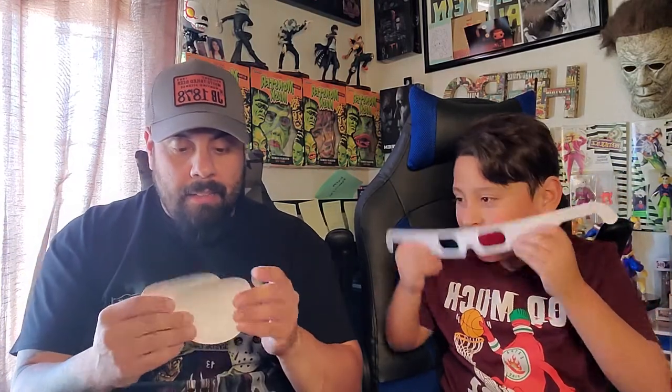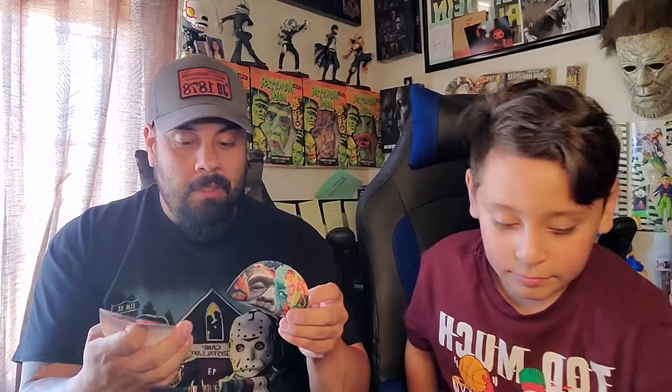We also got these stickers, which are super awesome. Right here is the Bride of Frankenstein — that's part of the mural from Universal Studios — and here's Frankenstein. I don't know if I'm gonna put these on my car, but maybe on my computer or something. The best couple of all time.